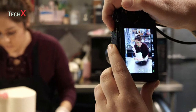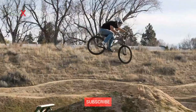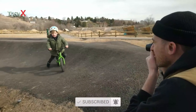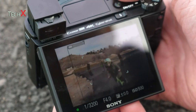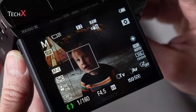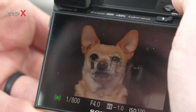The stacked BSI CMOS sensor inside the RX100 Mark VII is one of Sony's most advanced, capable of ultra-high-speed data readout. The RX100 Mark VII's 357-point phase detection autofocus system is class-leading and uses subject tracking based on machine learning. The AF system can detect human faces and eyes in all modes, while dedicated pet portrait shooters will also be able to take advantage of animal eye detection in stills mode.